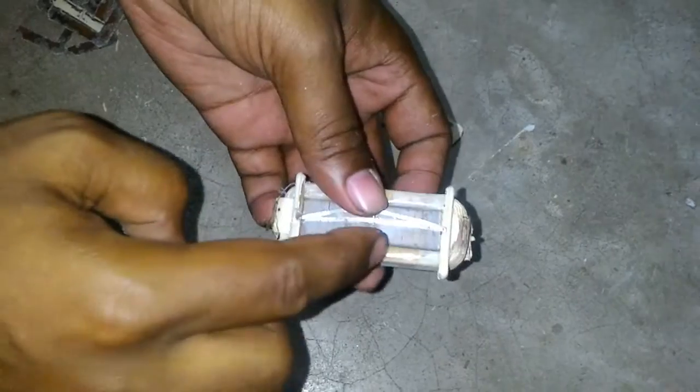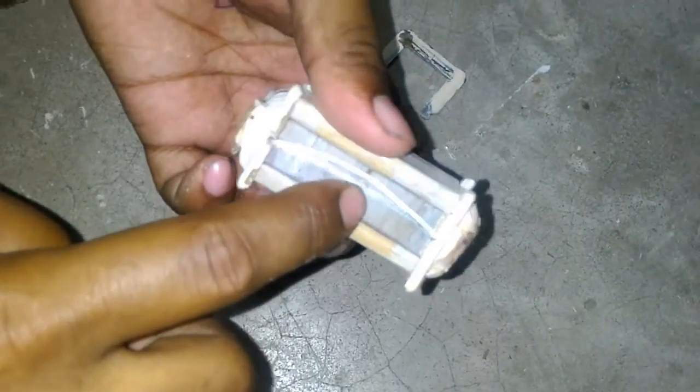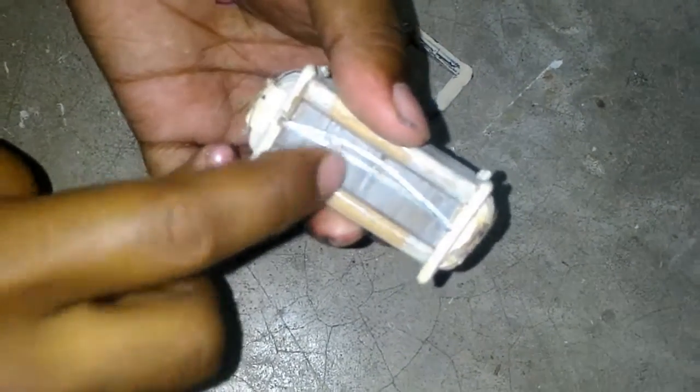The wire is wound in this part, and inside this there is another iron core present.